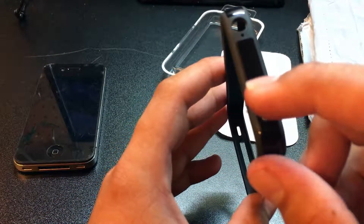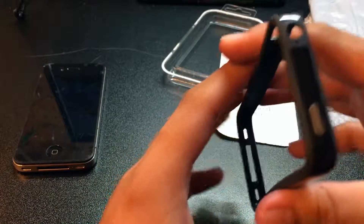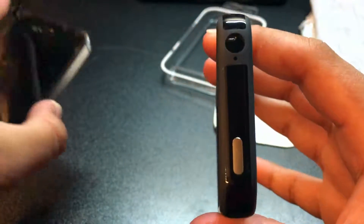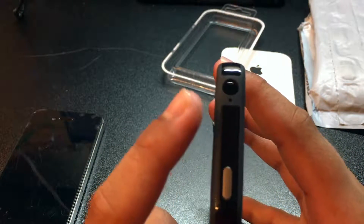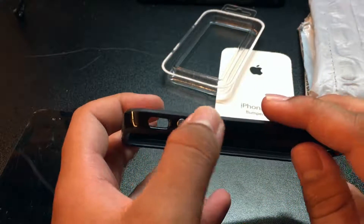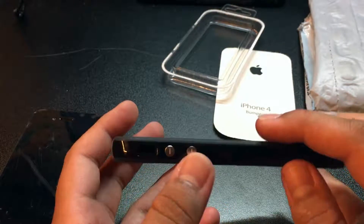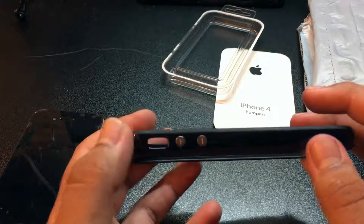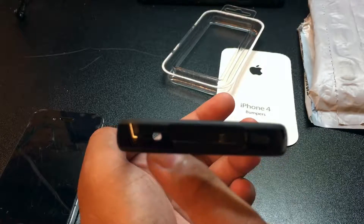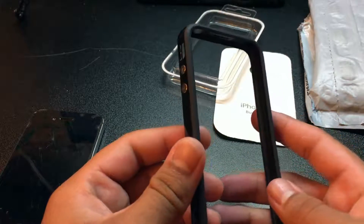On the top you have the sleep/power button in the same silver metal configuration as the iPhone 4 and 4S, and the headphone jack with the noise cancellation mic. On the sides you have the silver metal volume up and volume down buttons and a cutout for the mute switch. On the bottom there's the microphone cutout, speaker cutout, and the 30-pin dock connector.